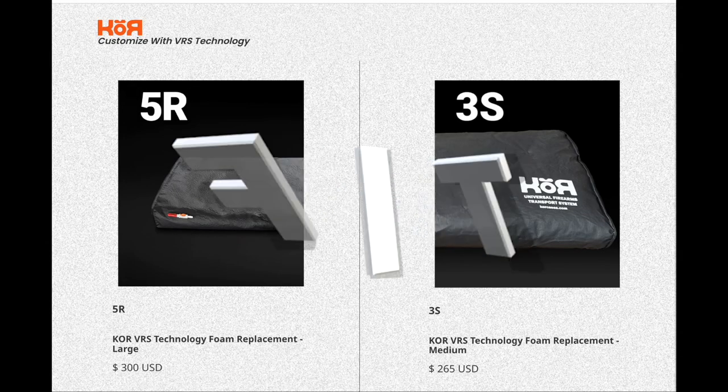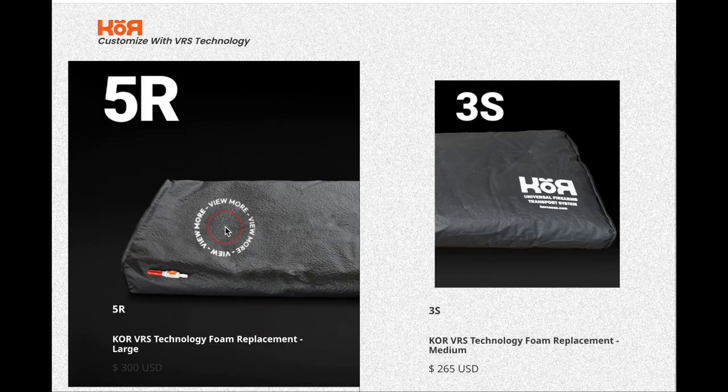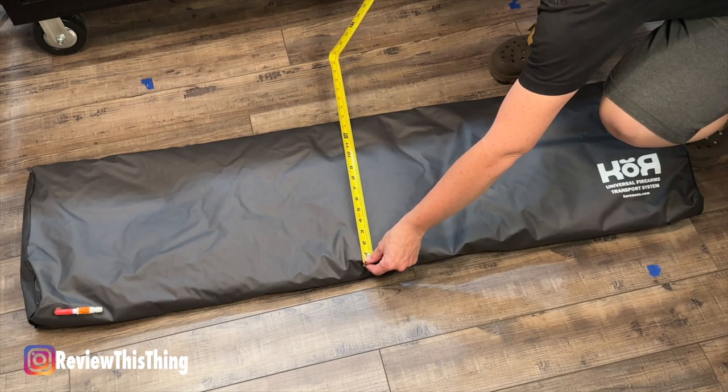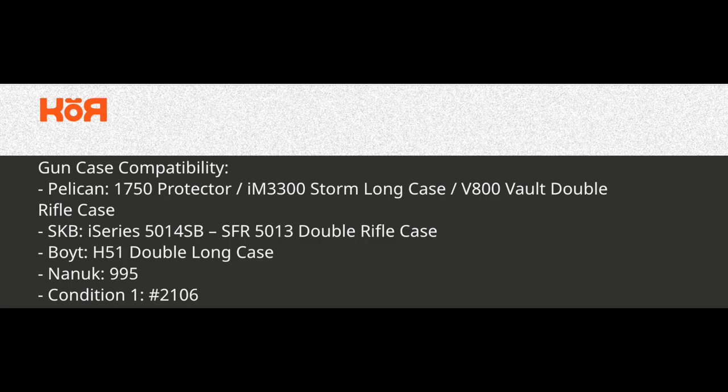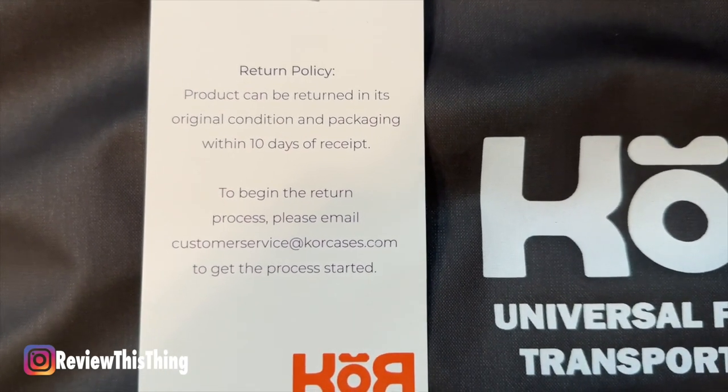Let's start with Fit. There are currently two sizes of Core VRS inserts: the 3S, which is basically the medium, and the 5R, which is the large. We have the 5R, which is 50 inches long, 13½ inches wide, and 3½ inches thick, and weighs about 5.6 pounds. On their website, they have a list of cases that this insert will fit, but if your case isn't listed, just measure and you should be able to tell. They do say on their website that if the case isn't listed, they can't guarantee an absolute good fit, but we have the Apache 9800 and it fits perfect. They do have a 10-day return policy, so you can always send it back if you need to. If the measurements fit, it's going to fit in your case.